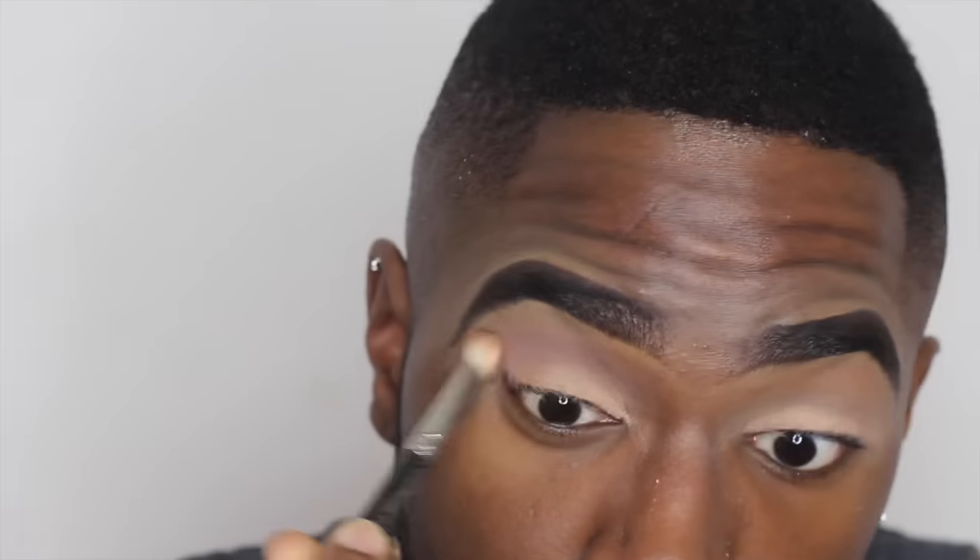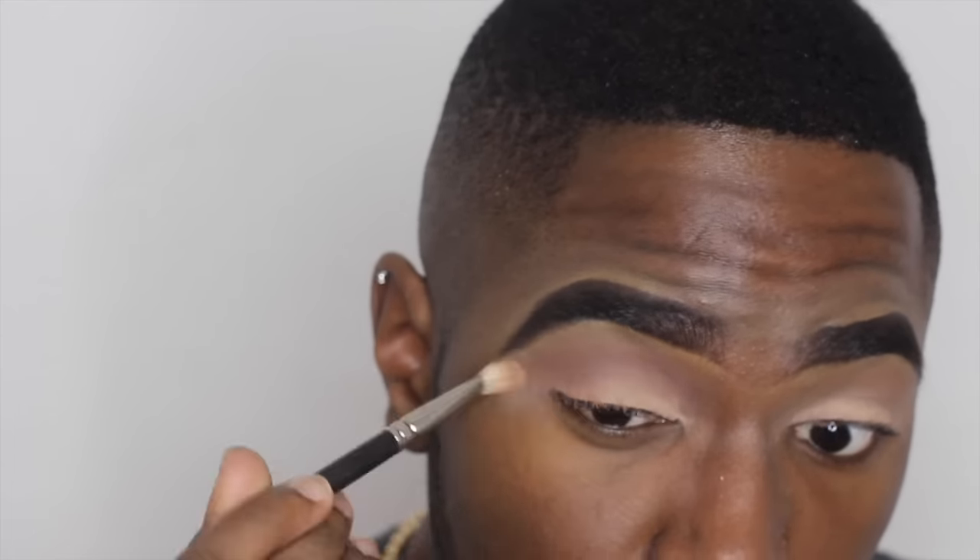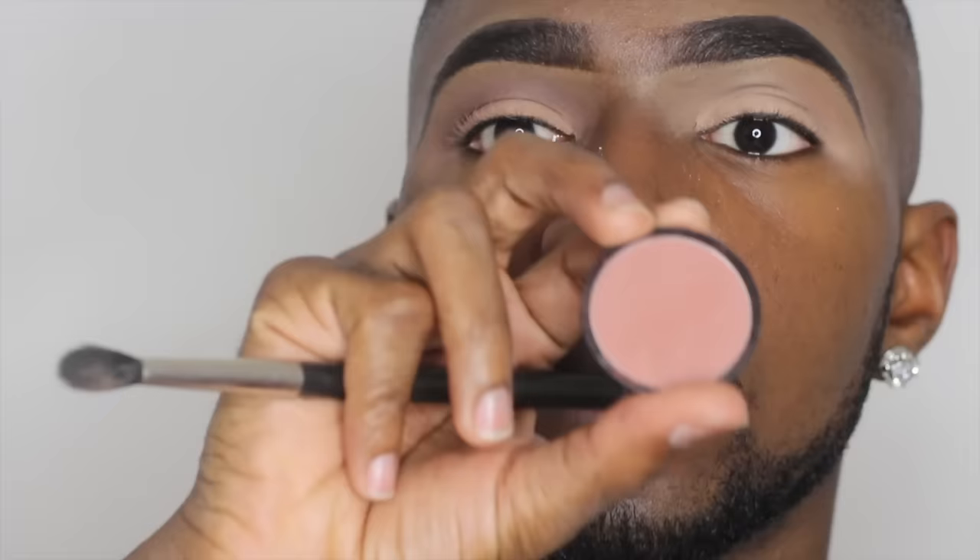I'm taking Swiss Chocolate to intensify my crease a little bit. And now I'm blending that out because you know it's important to blend.